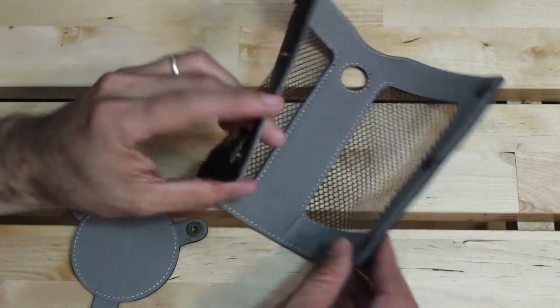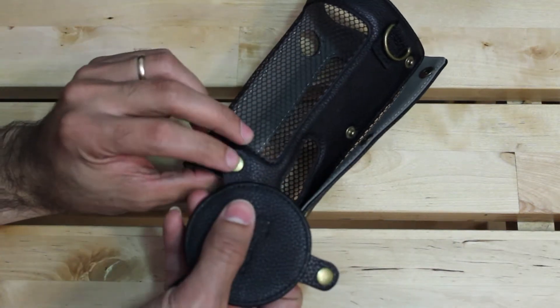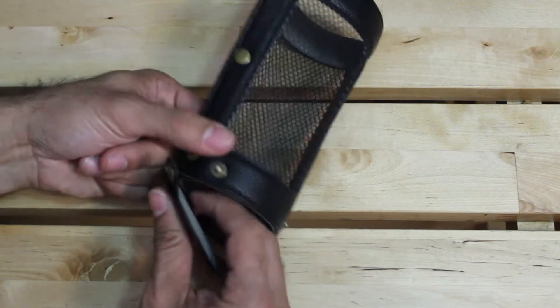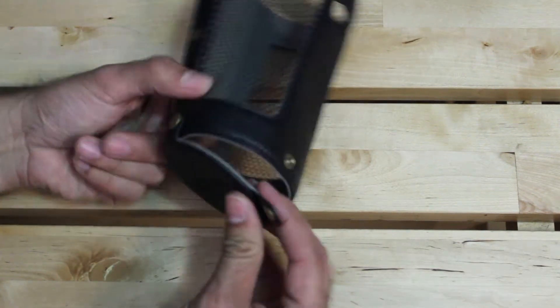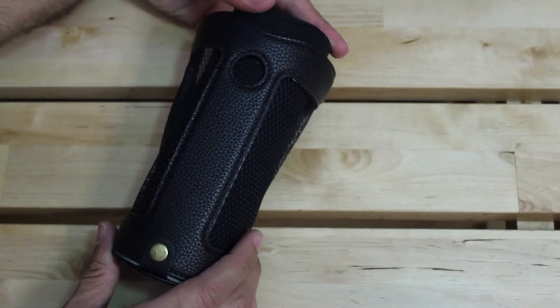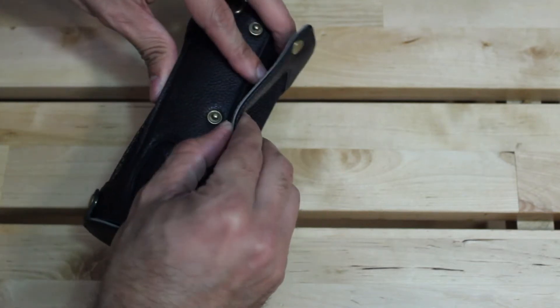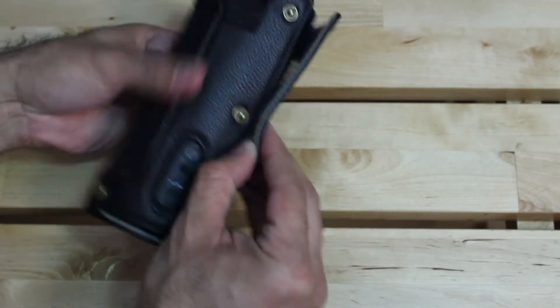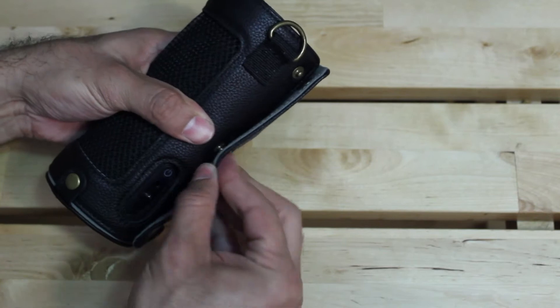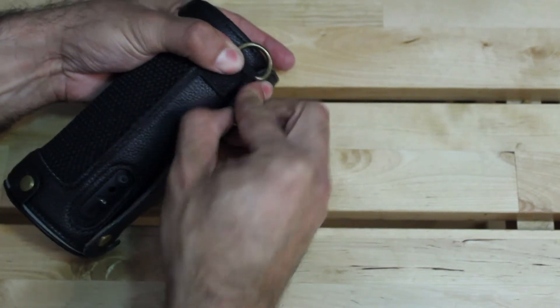The case does require some quick assembly. You're going to want to clip the ends together, grab your base portion, get those three snaps going, make sure all the buttons align with the cutouts, and secure the back side with the two clips left over — there's one and there's two.